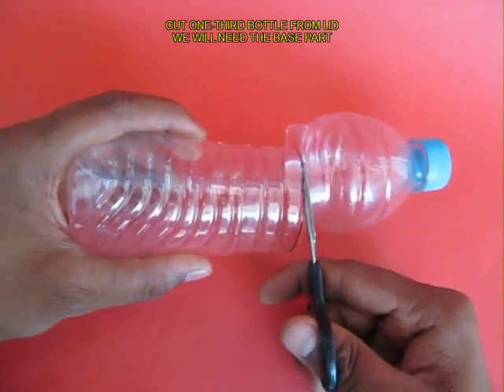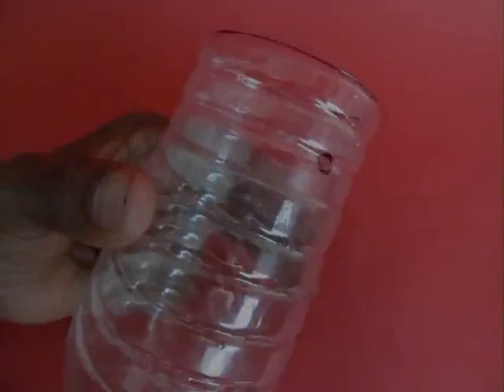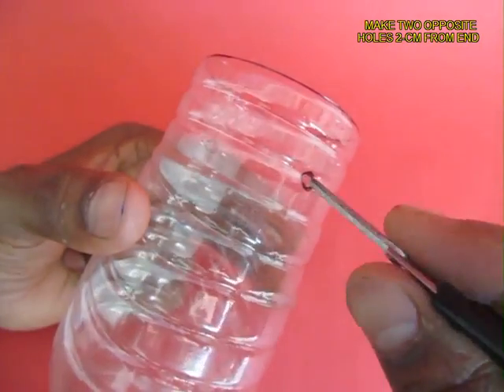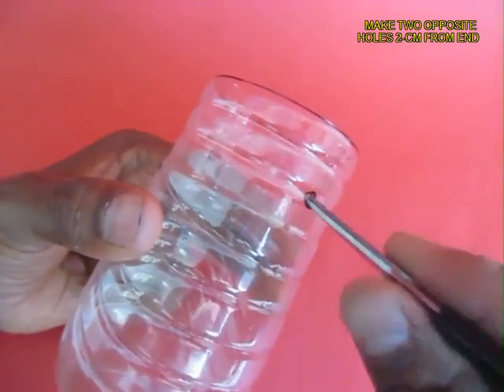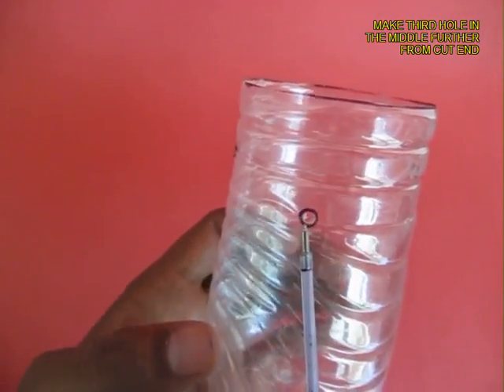Now cut a bottle about 2 thirds from the base and discard the lid part. Make 3 holes in the bottle about 2 cm from the edge and opposite to each other. This is the third hole, which is slightly phased out.